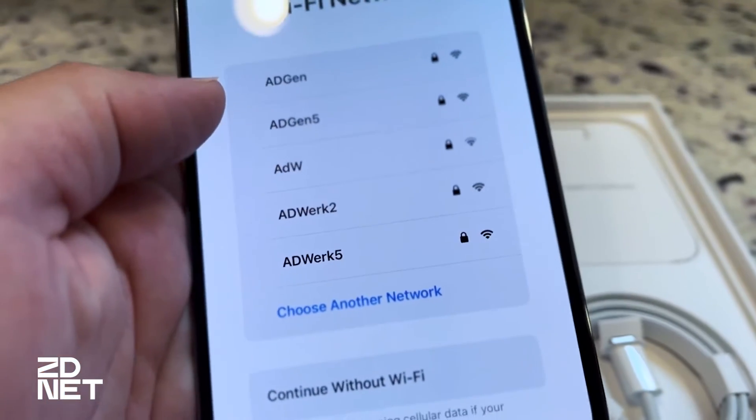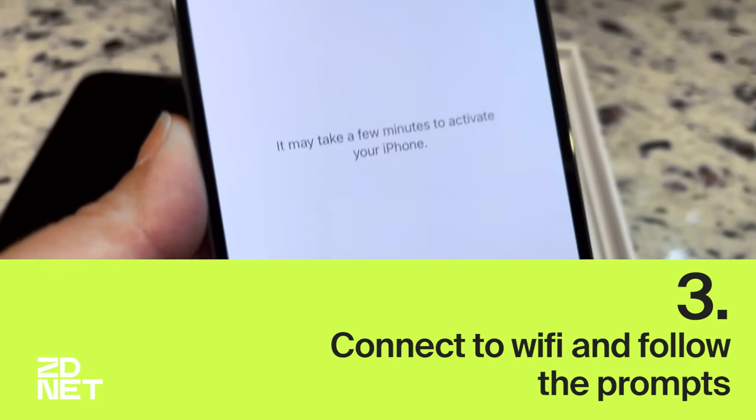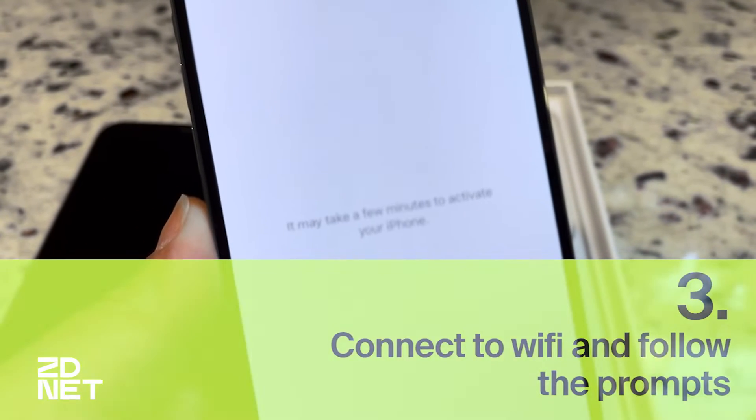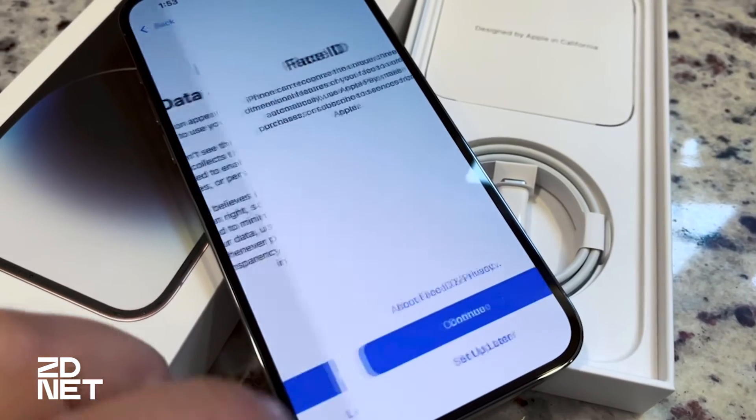Then we're going to connect to Wi-Fi and follow some prompts. I entered my Wi-Fi password and I'm just going to wait for my phone to connect. Then we'll press Continue on the Data and Privacy Information screen.